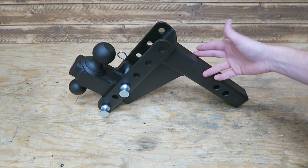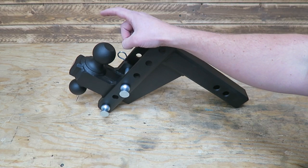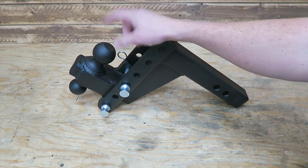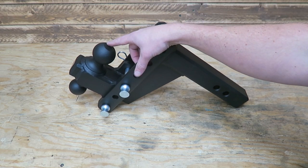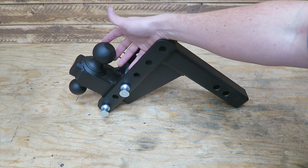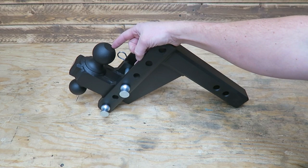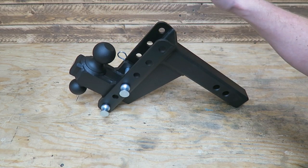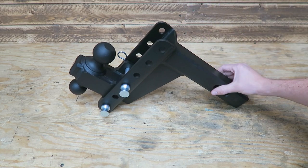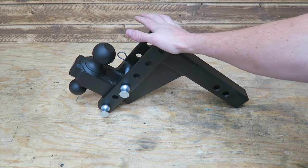Another reason for this hitch is weight capacity. This two-and-five-sixteenths-inch ball has a weight capacity of 22,000 pounds, which totally exceeds the weight capabilities of my truck. The other two-and-five-sixteenths-inch ball that I've got with the adjustable hitch is only rated up to 10,000 pounds. So looking at the same ballpark price-wise, we're getting a lot more capable, more durable hitch. This is the heavy duty hitch from Bulletproof — they also have a medium duty, where they space the balls closer together.